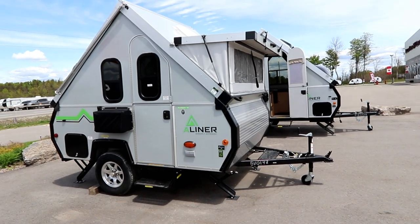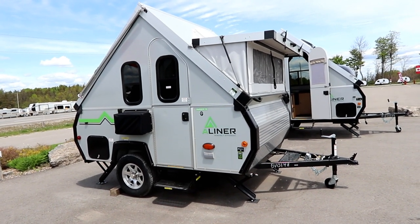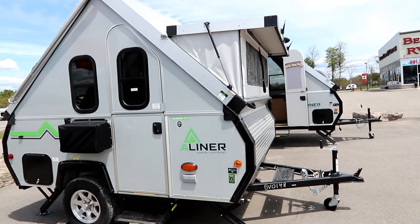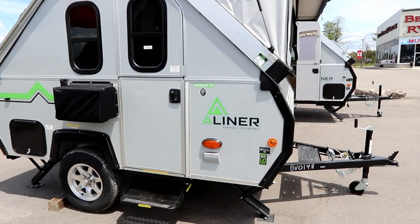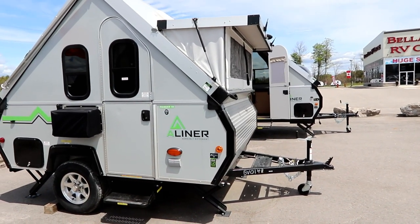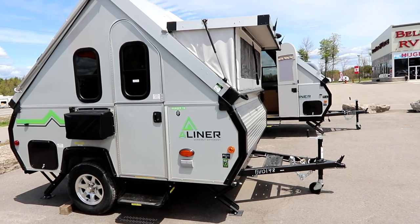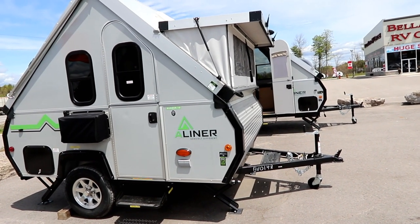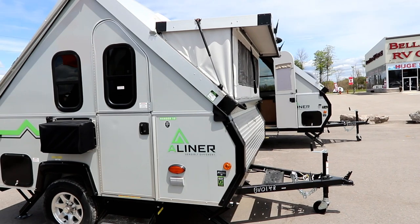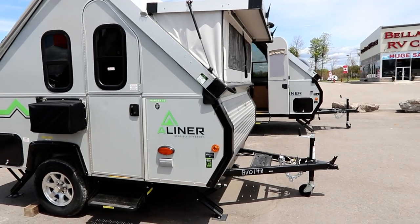Let's start with the Ranger 10. Smaller, lighter weight, one of the smallest of the pack. It has a very unique style look. If you're in the market for a small lightweight unit, you have a small tow vehicle and you're just trying to keep the weight down, or even if you have a big pickup truck but you want to do some overlanding, get out off the beaten path, maximize your fuel economy, and you're really just looking for a place to chill because you're spending time in the outdoors — a Ranger 10 might be a great solution for you.